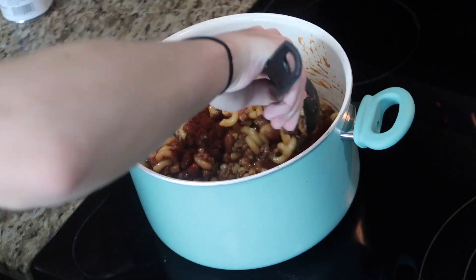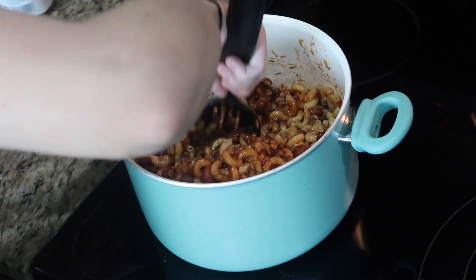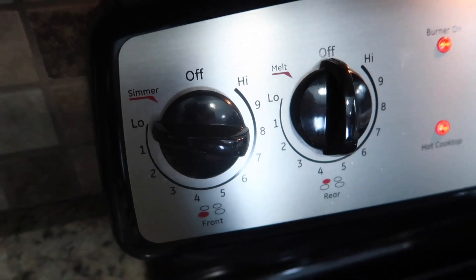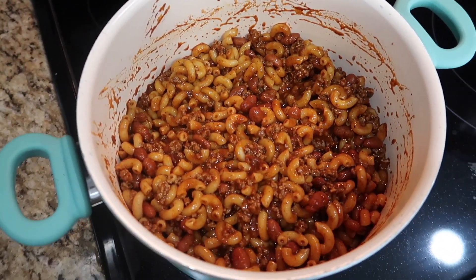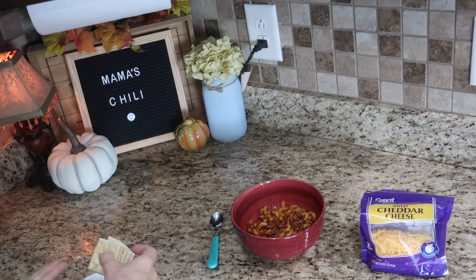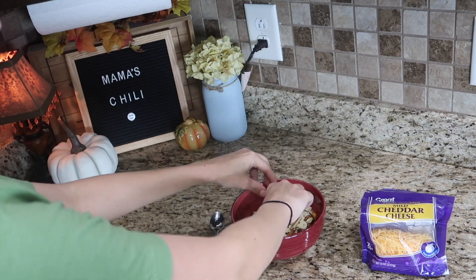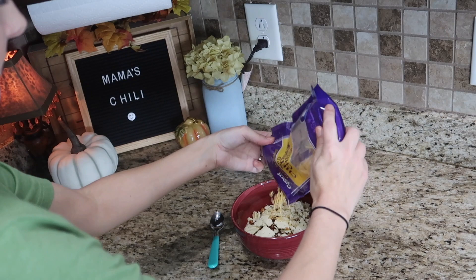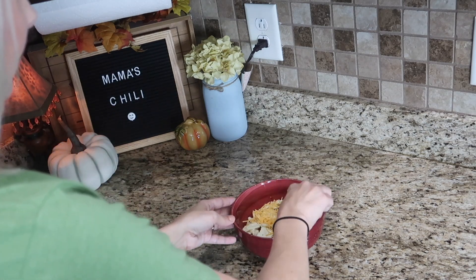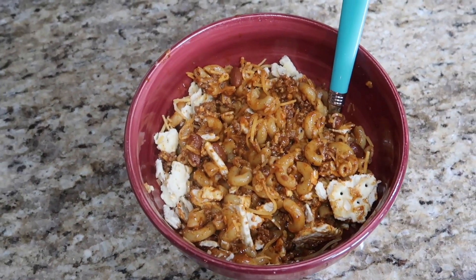It has actually been two years since I made my chili recipe because we ate it so much that we got sick of it. But when my husband sat down, I was really curious to see his reaction since I used the Crowd Cow meat, and he was like 'oh my gosh, this is so good' and he packed up a bunch of it for leftovers. So it was a hit with my family — definitely check out Crowd Cow, I'll have their information linked below. Let me know in the comments what you put in your chili. I always crush up some saltines and put cheddar cheese in there — is that weird? Give this video a thumbs up if you like cooking videos and I will see you guys in my next video, bye!